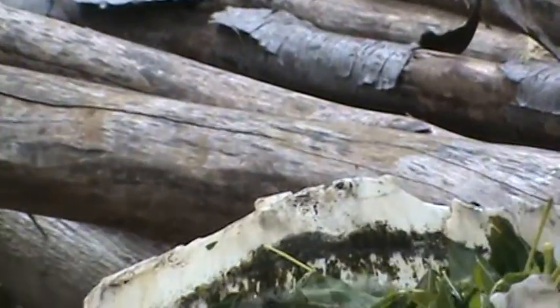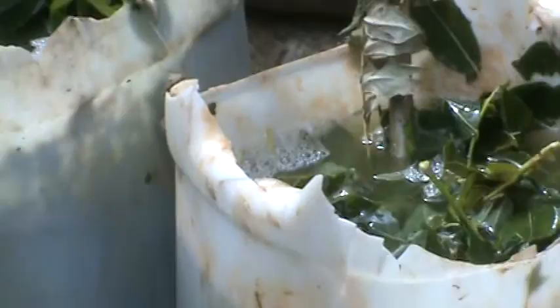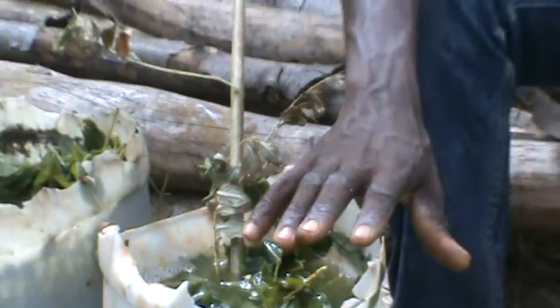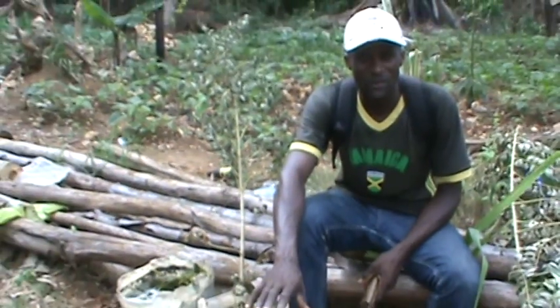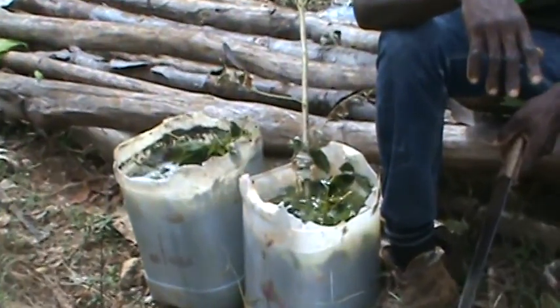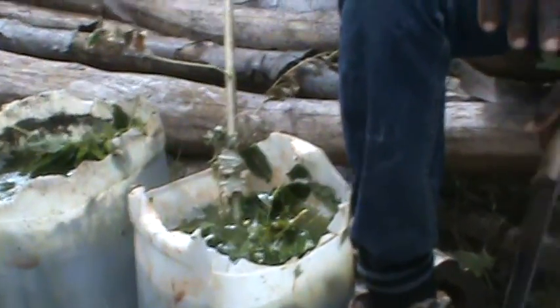So how do you use it — as a fertilizer, the compost tea? Yeah, we use it like that. We put dirt, we put grass, then we put fruit peeling, fruit skin. Coffee ground? No, just grass, I use it on the ground. But I hear used coffee grounds are good for it.